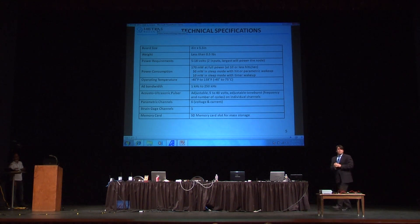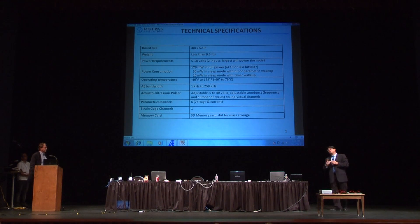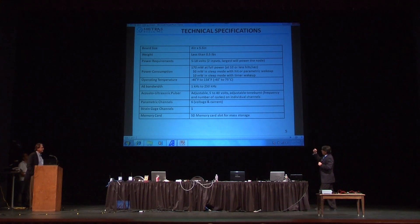Some of the technical specifications: we have a very small board, 4 inches by 6 inches, and it is very lightweight. We need 5 to 18 volts to power it. Power consumption is 170 milliwatts at full load, which is about 10 hits per second per channel. It also has the capability to do active pulsing with each sensor, which could bring consumption up to about 500 milliwatts for very short periods of time. The bandwidth is from 1 kilohertz to 250 kilohertz. We have six parametric channels and one channel for strain gauge.